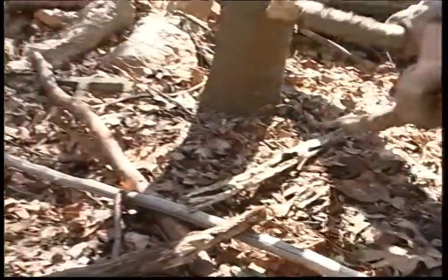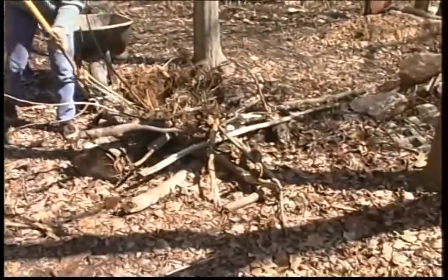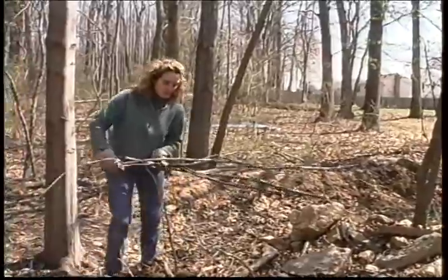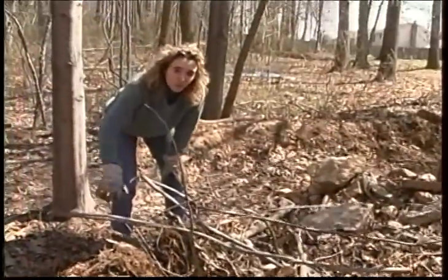Ideally your brush pile should be between six and eight feet high. You can keep adding material every year, since the natural process of decomposition will make the pile shrink as leaves and branches are turned into compost. Now we'll add the brushy top, and combining that with these organic materials, it'll help block the view for any resident predators that might be looking for a quick meal.